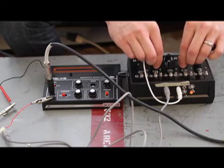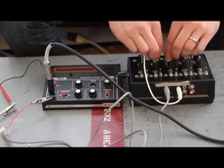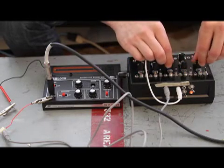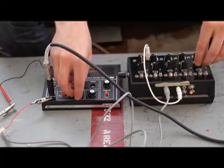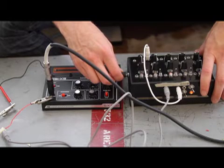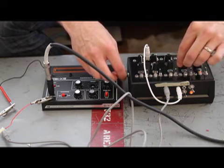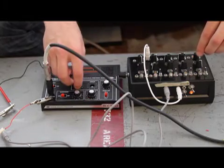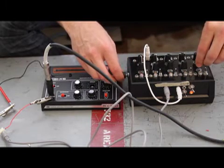Of course we're going to adjust the knobs to get some different sounds. We can also adjust the tempo here, and we can speed it up.